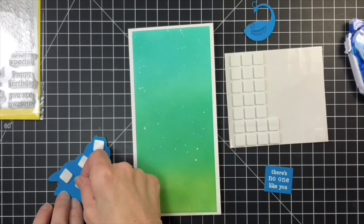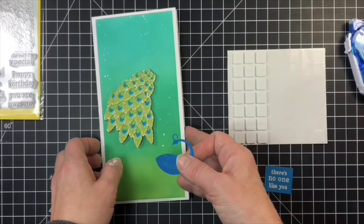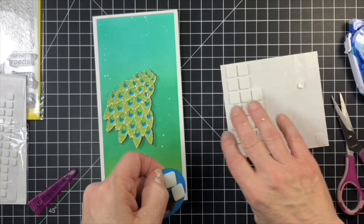I hope I inspired you a little bit today to maybe give the Regal Peacock Feather die set a try. I think that the options with this set are endless. If you pop back in on Friday, there's going to be another inspiration video for you here on the Birch Press Design Blog. So have a wonderful week. Bye, thanks again.